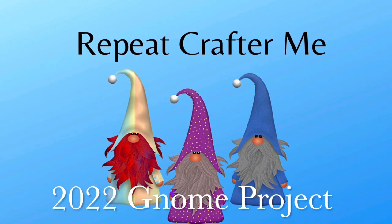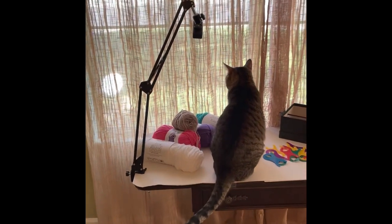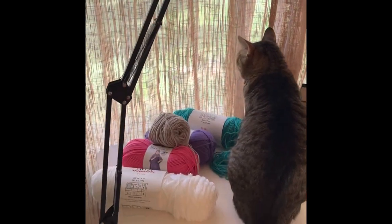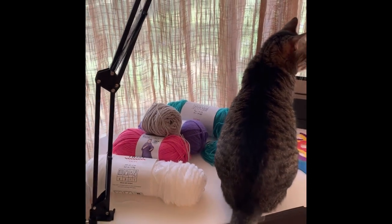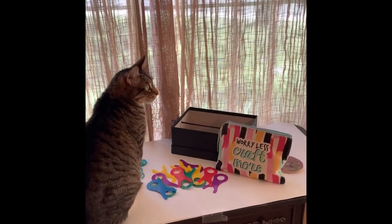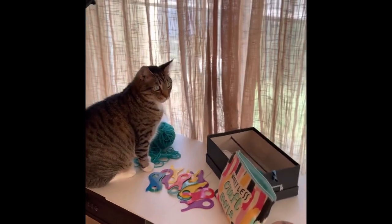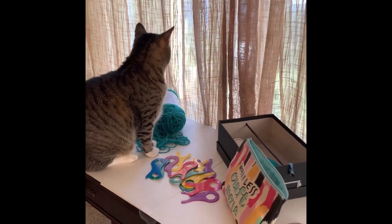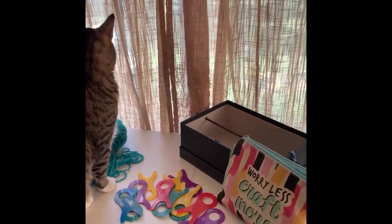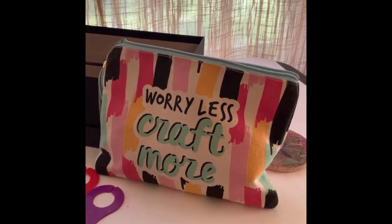I'd like to share with you the 2022 Crochet Along that I'm doing, designed by Repeat Crafter Me. This crochet along is going to be a corner-to-corner pattern. On my table here with my kitty Link are all the supplies I'll be using — my yarn, a cute little bag, yarn bobbins, and my little contraption box that I hang my bobbins on. Stay tuned and we'll start prepping this project.